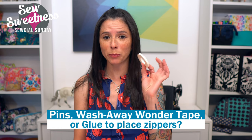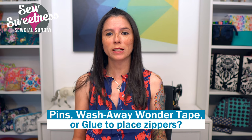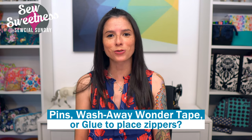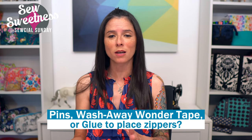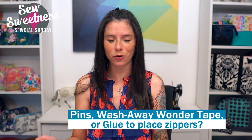Let me know in the comments: do you usually use pins, wash-away wonder tape, or perhaps washable glue stick when placing your zippers? Or maybe you use the Sew Tites that I talked about recently. Let me know in the comments what you're normally using.